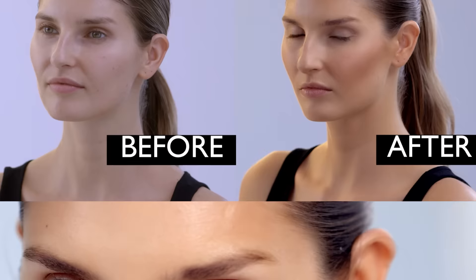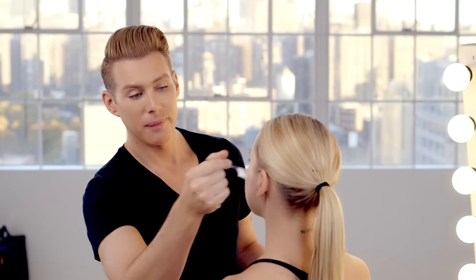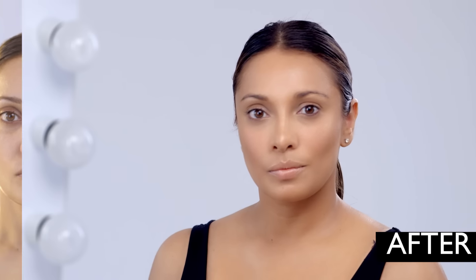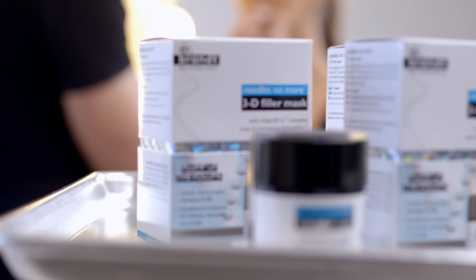What's great about today is that I showed you some really easy contouring techniques, and they work on everyone. Here's two more looks that I did. 3D filler mask by Dr. Brandt's skincare is the perfect addition to your contoured look, or if you just want to plump up the volume.